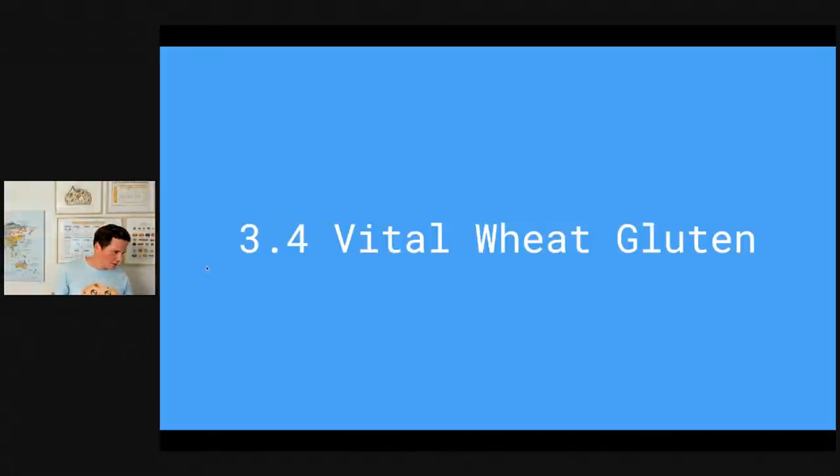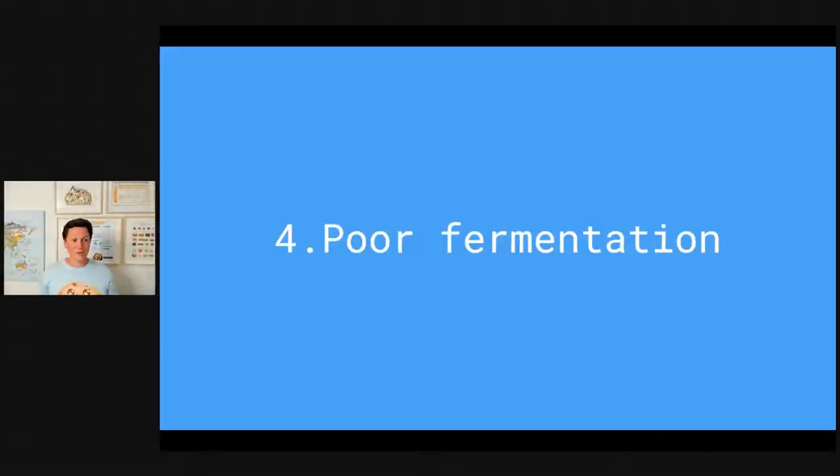Let's talk about the next topic: poor fermentation. Fermentation sounds like a complicated word but it's simply when microorganisms are converting something into something else — that happens for beer where you create alcohol, for cheese where raw cow milk is converted, and even for matjes, the fermented herring specialty from Hamburg originally from the Netherlands, which is actually an enzymatic fermentation.